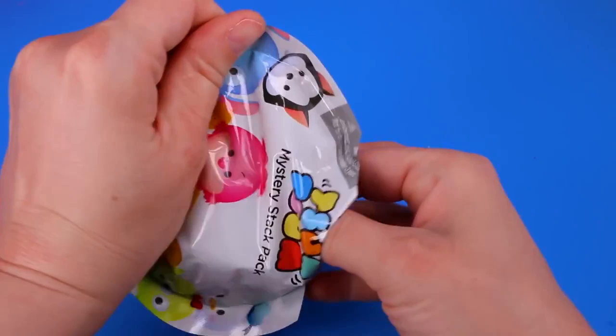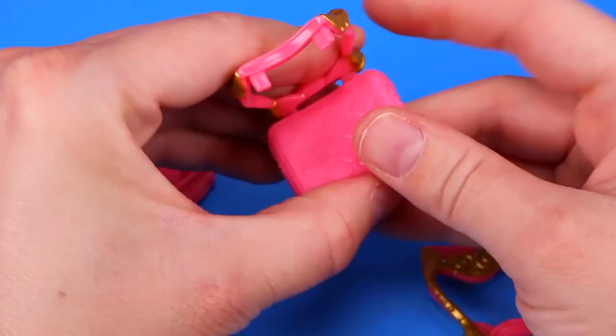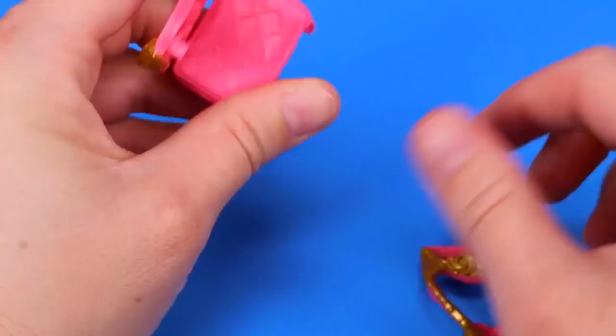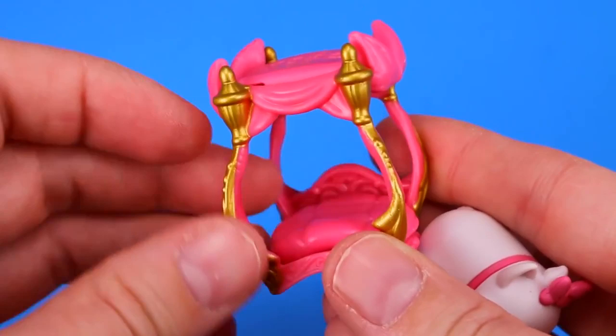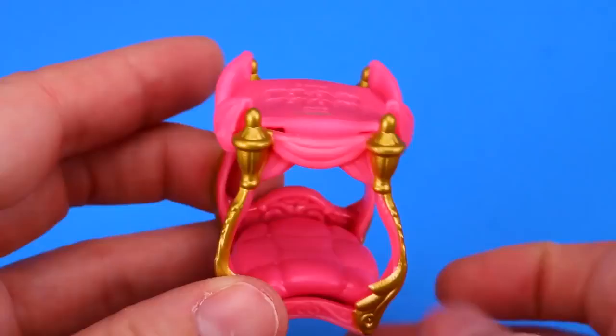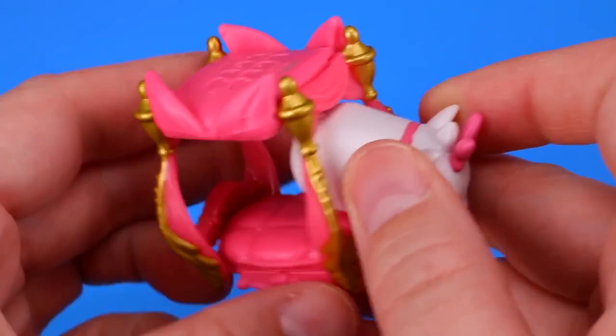This time we got Marie! And she has the cutest little pink bed. Okay, we'll just put this together. Wow, this is a very high-class fancy-looking bed. Oh, but she looks adorable in it. She's so cute. Oh, look at her little blue eyes — this is adorable.